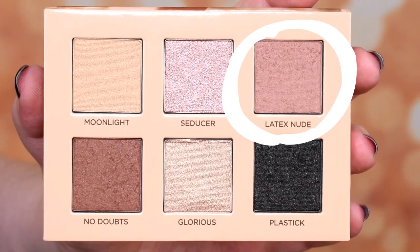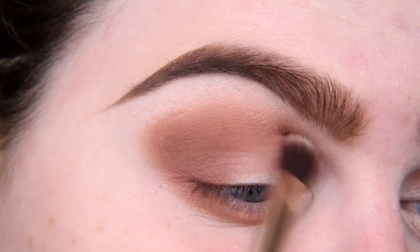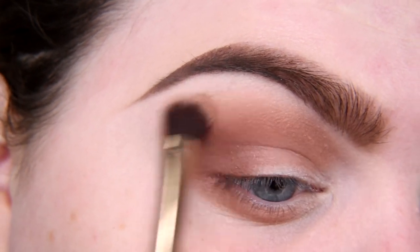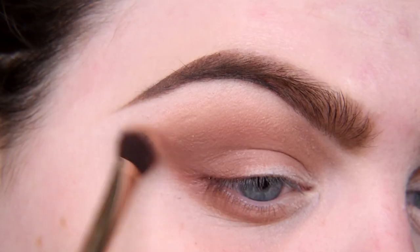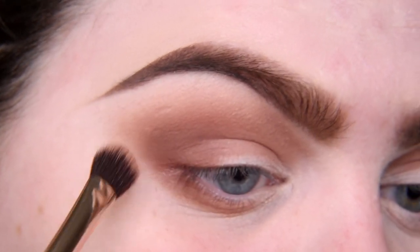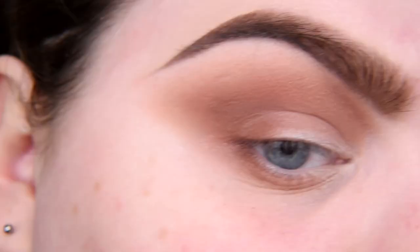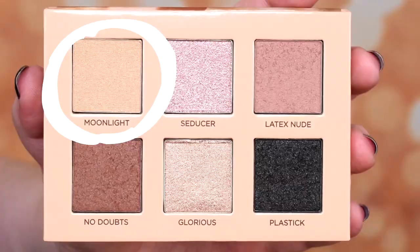Now I'm taking the shade Latex Nude. I want to blend this edge with this shade. That's pretty. I am not a fan of nudes — I think nudes are boring — but I think I will change my mind. I have no questions, it's just beautiful.